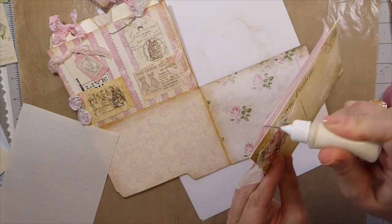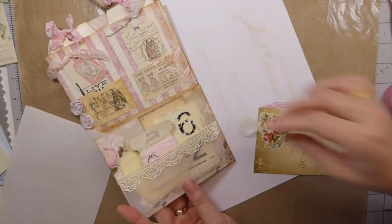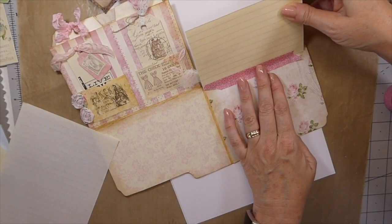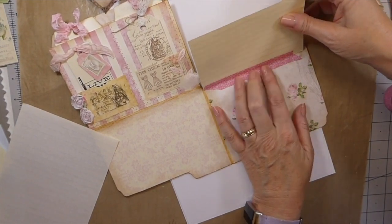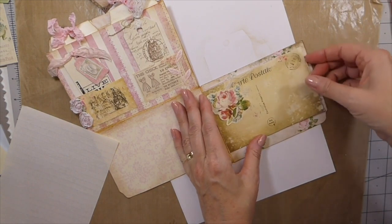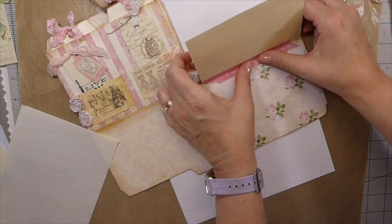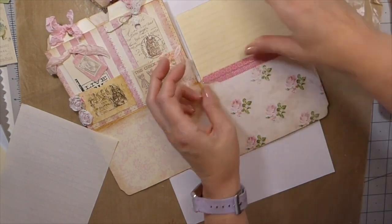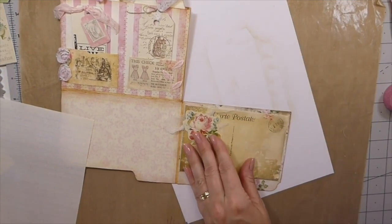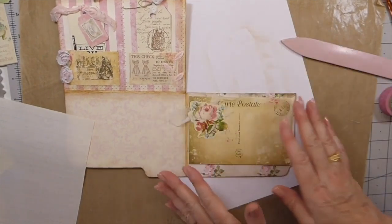Now what I'm going to do is add a little bit of glue because sometimes this washi tape doesn't always want to hold very well. So I'm going to put a little bit of glue on that. Let me get this out so this will go flat. I hope I've got that straight. I'm going to move this over slightly. There we go. So now that's going to flip over — you can do some writing here. You could have a photo here. So I'm actually happy with that side.